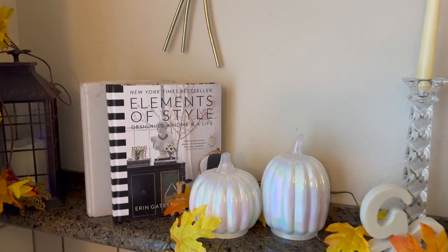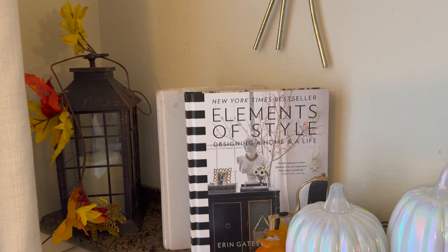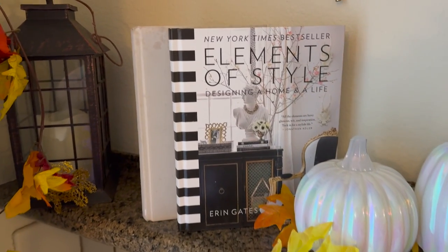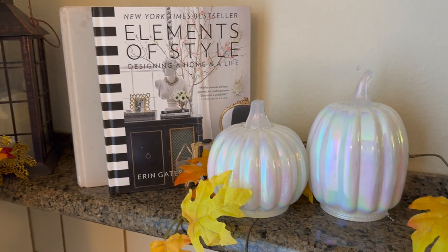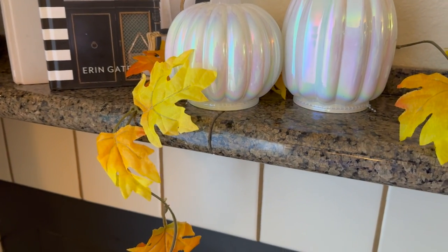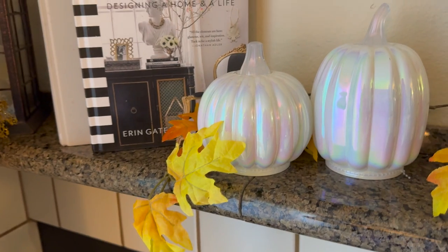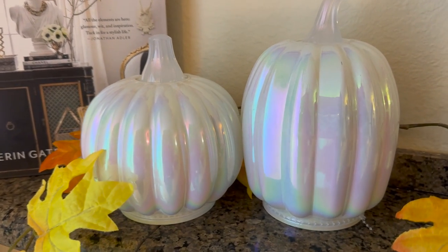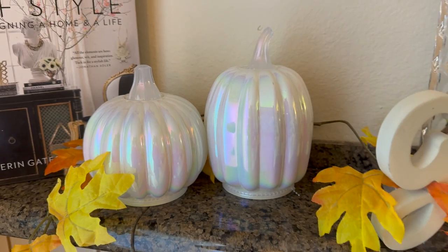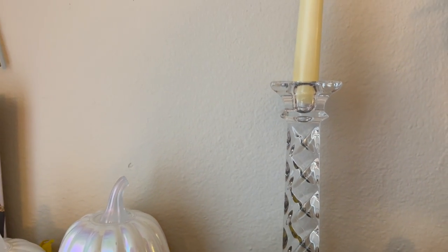Over here on the mantle and on each side I have a lantern with some fall leaves. Then I added two books, a couple of candles — and that leaf fell down so I'll pick it up later — and two of these beautiful pumpkins. Here is a candle right here.